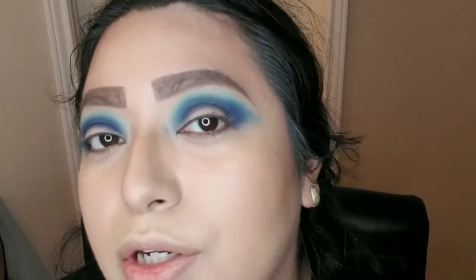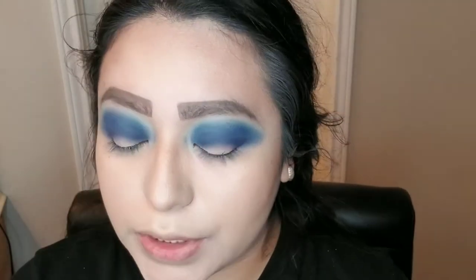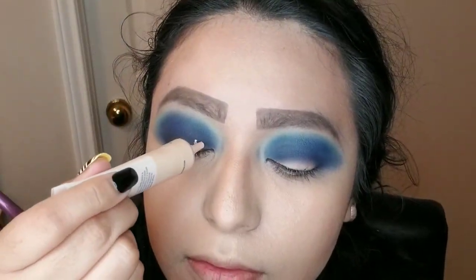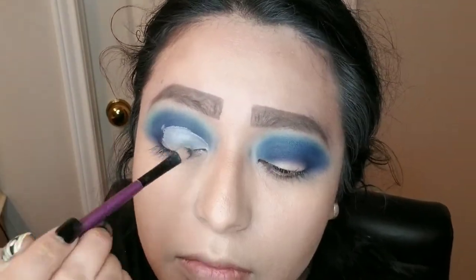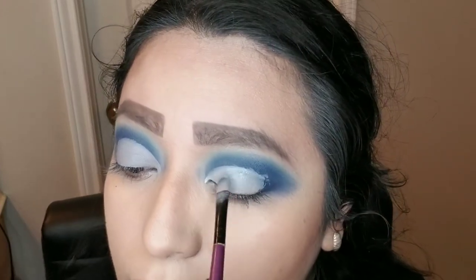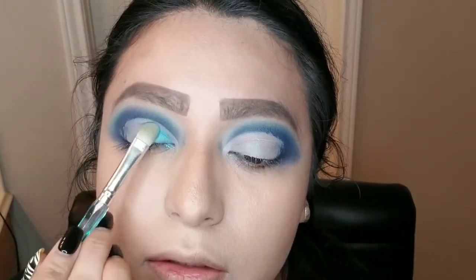Up next, once I'm done with this, we are going to do a cut crease — make sure that you guys are ready for that. I'm going to be using the Hey Honey Trick-and-Treat Concealer in a medium shade. For this part, all you have to do is cut the crease with a flat brush and try to create a good crease. Now that we have the cut crease done, I'm going to be grabbing this blue color from the Mood Palette. I have the number 10 Concealer brush, and we're going to go ahead and apply this where we did the cut crease.